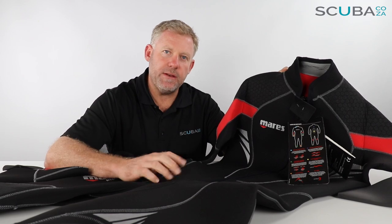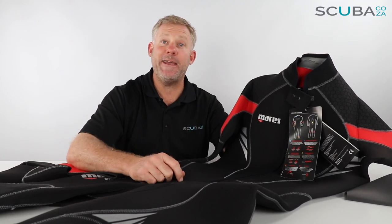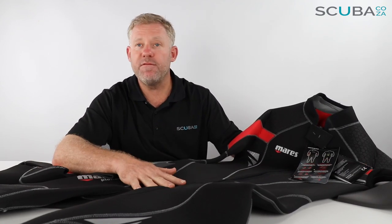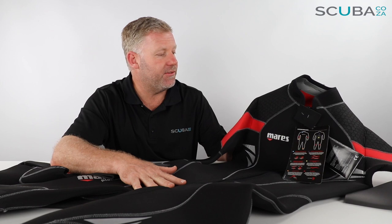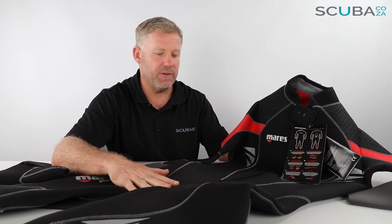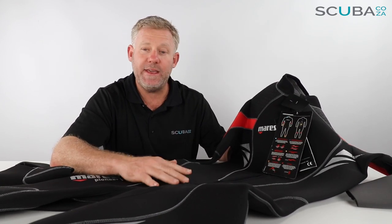Hey guys, I'm Kevin, your scuba professional, and today we're here to review the Mares Pioneer Front Zip wetsuit. This has long been one of Mares's most popular selling suits — a dive standard with divers around the world, because Mares are renowned for making top quality, really robust wetsuits and scuba gear. So let's dive into the suit and check out all of its features.